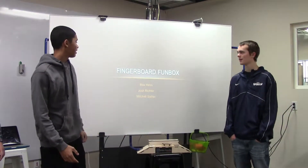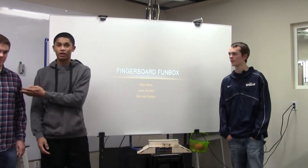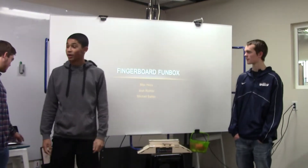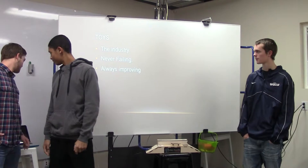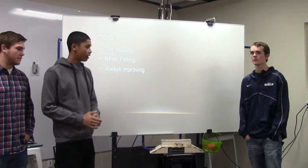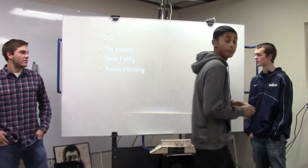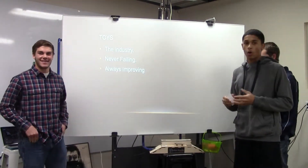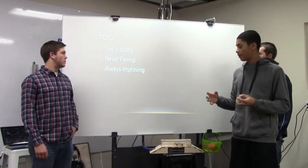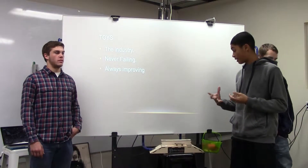Hey, I'm Max S and this is Josh Richter and this is Mitchell Sattler and we are here to present to you the fingerboard fun box. The toy industry is never going to fail — it is always improving and they're always making money. This is why we decided to take this idea and try to make some money off of it.